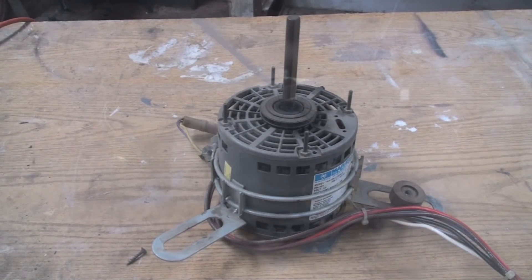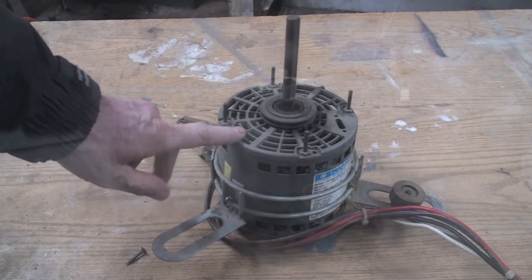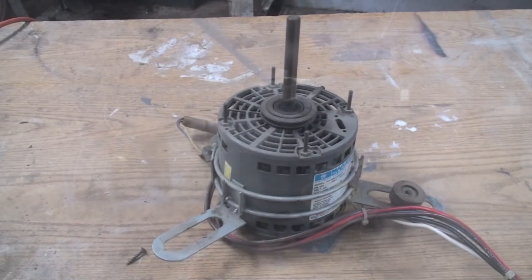This is Destructo the Motor Day. I wanted to show what happens when we take these multiple speed PSC blower motors and wire them in incorrectly.